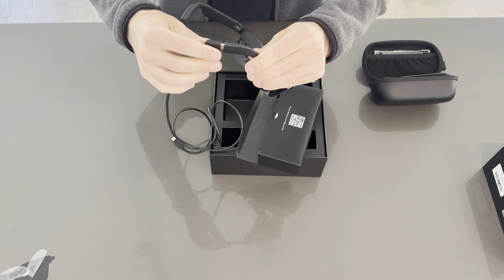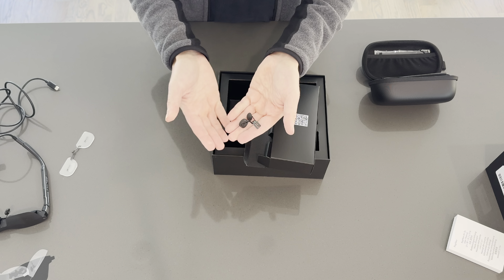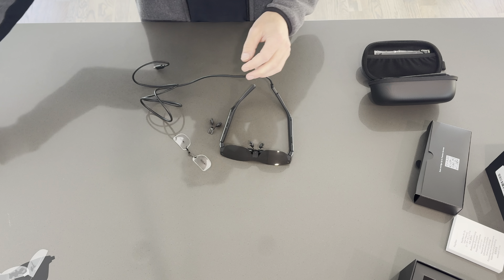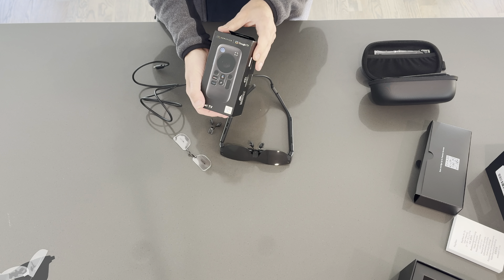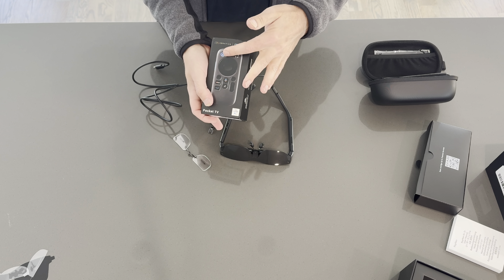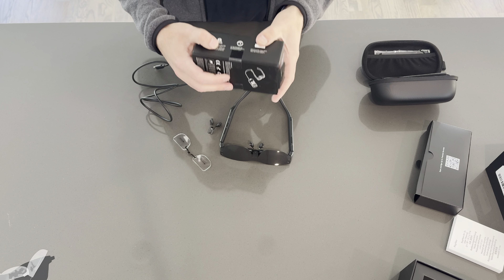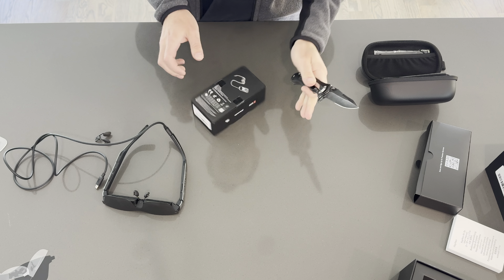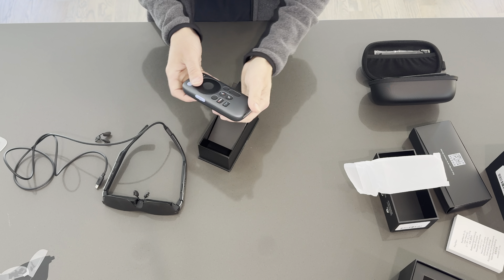They also sent me their Pocket TV. This allows you to use these glasses without a smartphone and just have a bunch of streaming apps on one little device. It plugs in to save your smartphone's battery. The battery on this one lasts for five and a half hours. It's about the size of a TV remote but has a whole computer inside.